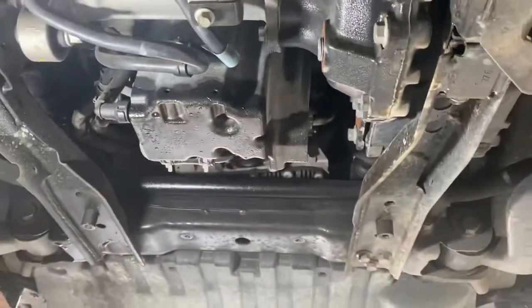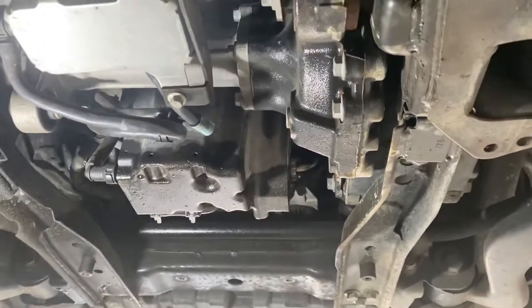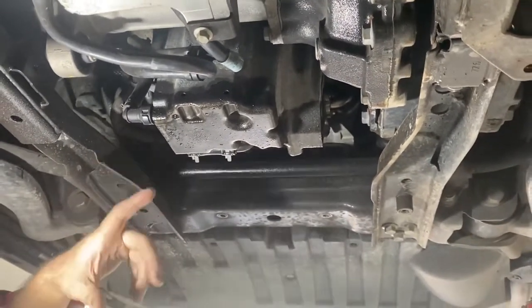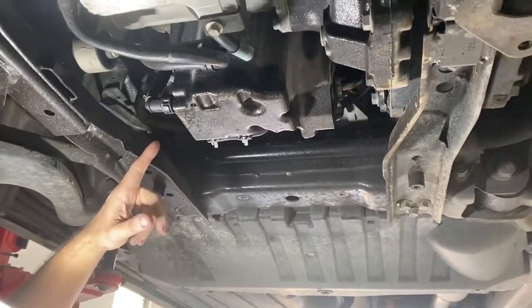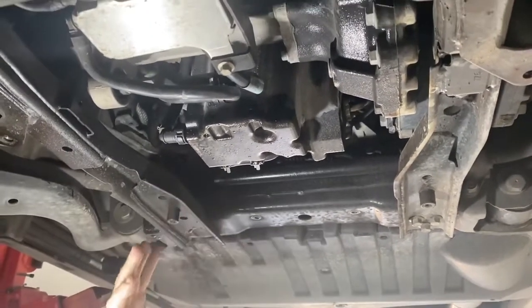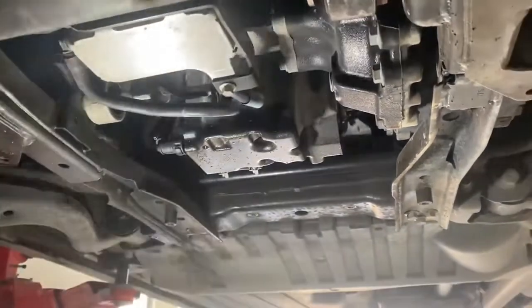You've got to remove the front diff to get the sump out — you don't have to take the crossmember out though. Then you drop the sump. When you're pulling the sump, there's a plastic rod inside as part of the oil pickup; it's about four inches long. You will break that every time, so don't worry about breaking it. Just order a new one from Land Rover and be very careful when putting it back in. Make sure you've got that plastic pipe in, then put the front diff back in.